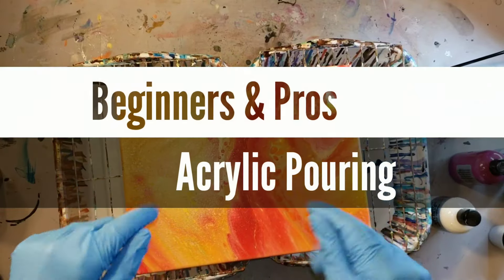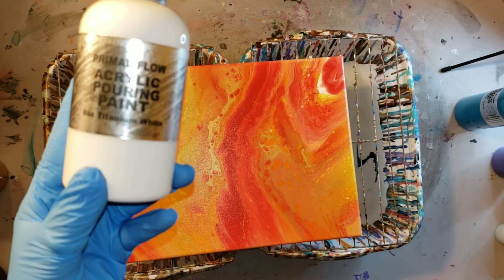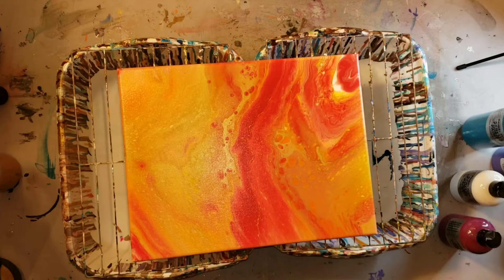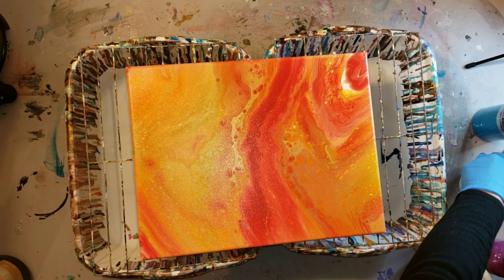Hi, nap time friends! It's Tish with Nap Time Creations. Welcome back to my channel, or welcome if you're new. Today we're going to be doing some acrylic pouring with Primal Flow pre-mixed paints. I'm going to be using their Royal Violet, Pacific Navy, Cobalt Turquoise, Ink and Gold, Plum Perfect, and Titanium White.